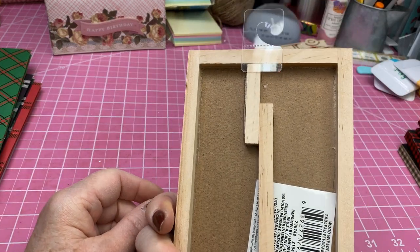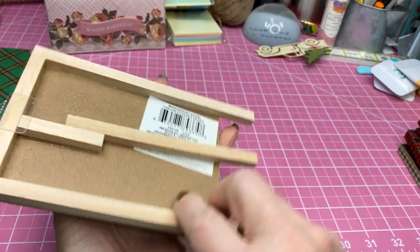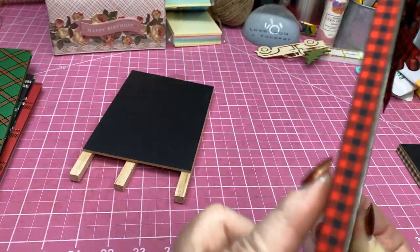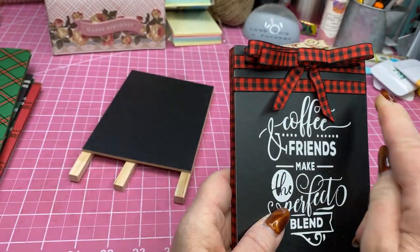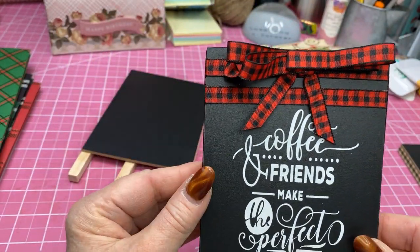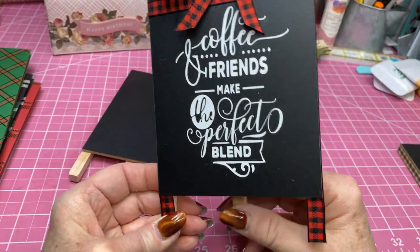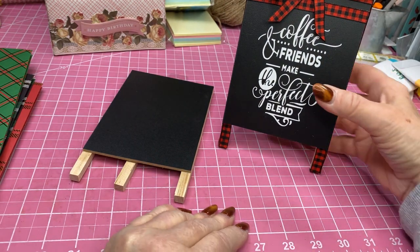These I found at the Dollar Tree — these little wooden easels; they still have a whole bunch of them. I took some buffalo check red and black ribbon and went around all the edges and the legs. Then at the top I put a couple of strands across the top and made a little fold-up bow. And then I made this off of my Cricut — this is vinyl. It says: 'Coffee and Friends make the perfect blend.' You could stand that up in your kitchen, or if you have a coffee bar, you could stand that up by your coffee bar.